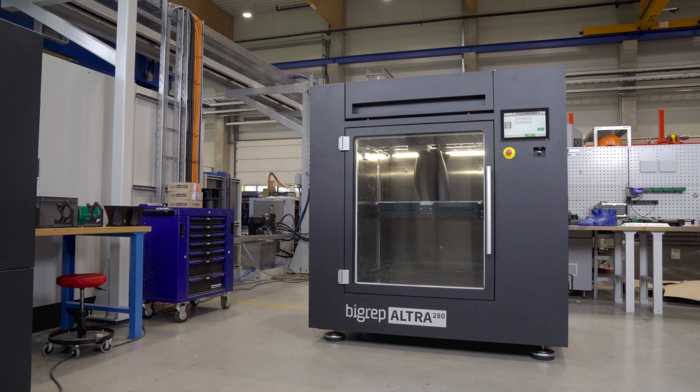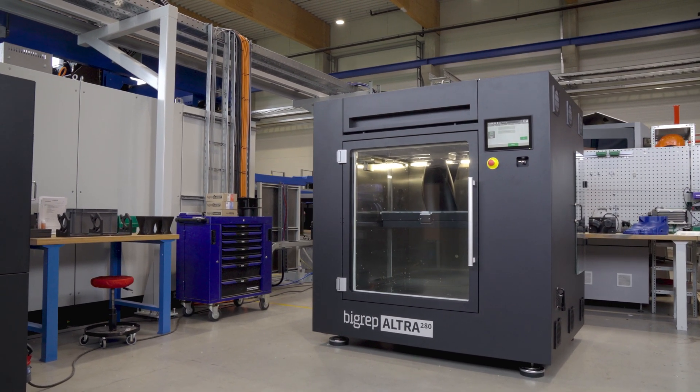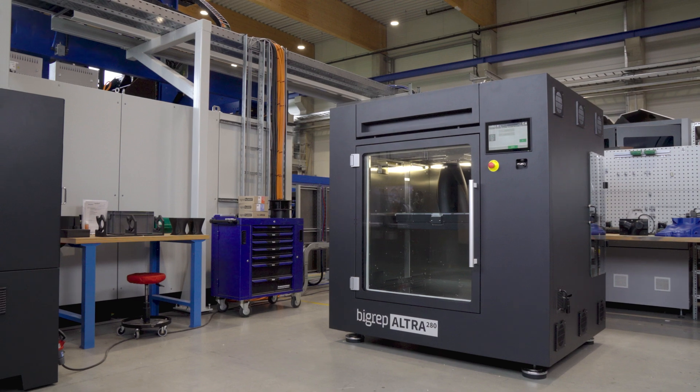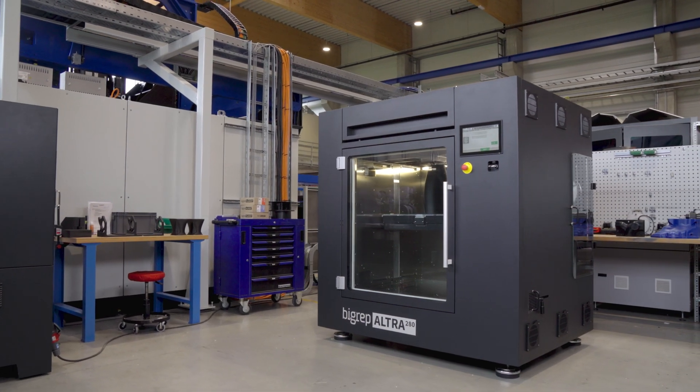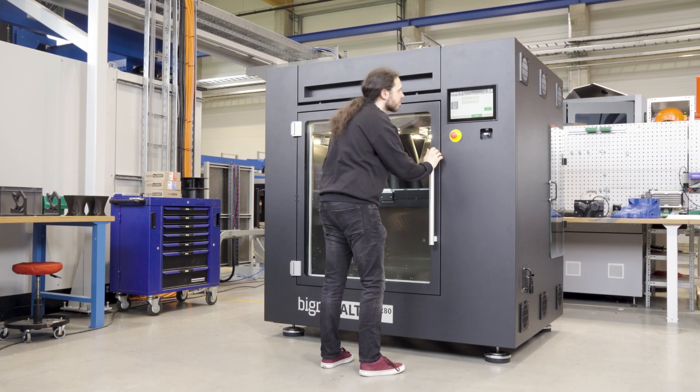Let's talk about the Altura 280. It's really the highest sophisticated machine we can offer. It is made to print high performance and high temperature materials for high demanding prints as well. The printer itself is for aerospace industry, aircraft industry, and railway industry.